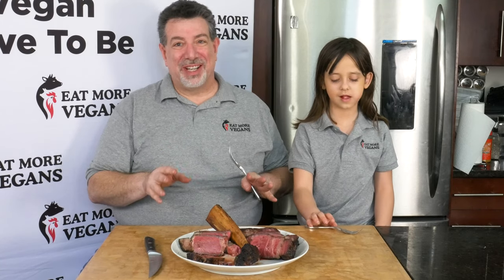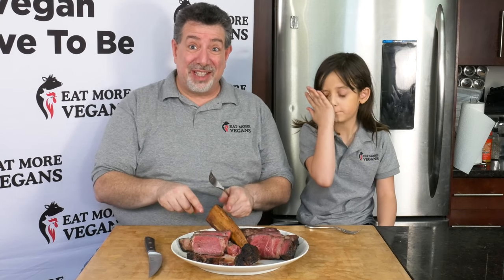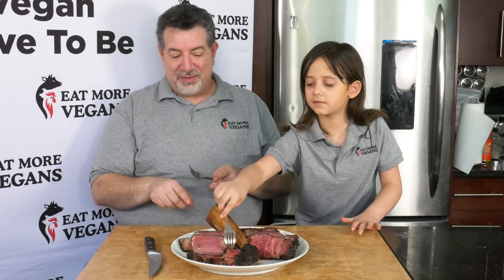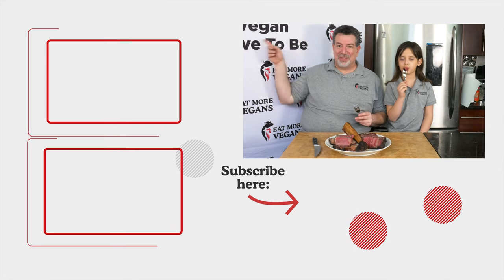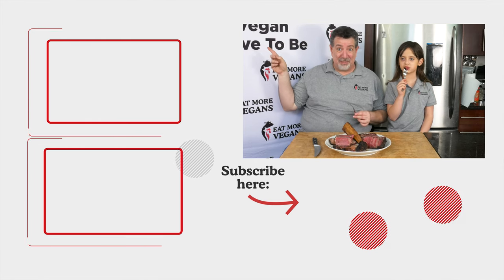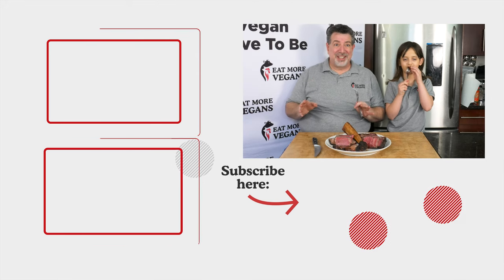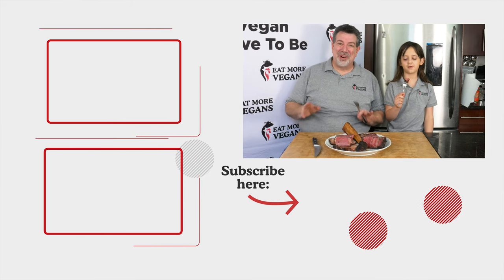I feel really bad for you guys that you have to watch us do this. You guys should get one of these from Snake River Farms or your local butcher if you don't want to do a Wagyu one like this. Definitely use this method — and you can do it on a cheap grill. I hope you enjoyed yourself. Make sure you check out this video right here where I talk about the best cut of steak, the ribeye cap, and then this one down here I think you're going to like a lot too. We'll see you next week on Eat More Vegans.